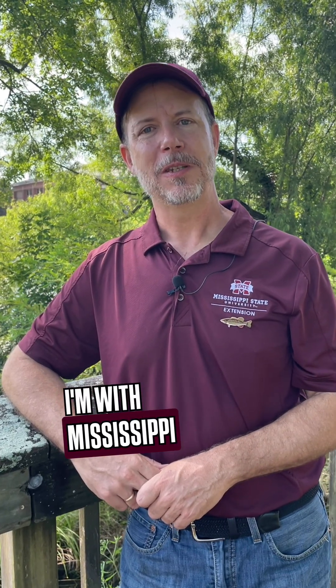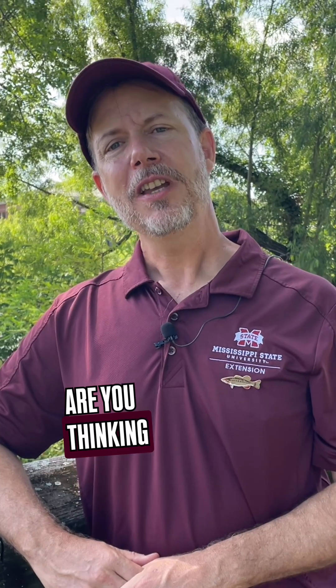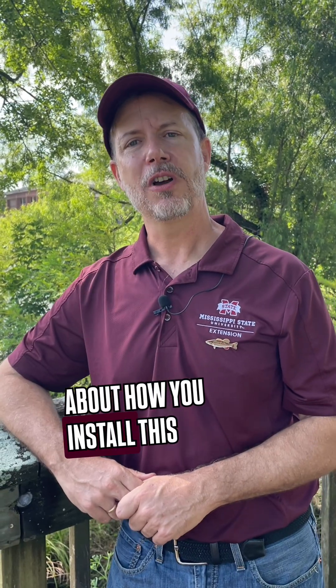Hi, this is Wes Neal. I'm with Mississippi State's Extension Service as the fisheries extension specialist. Are you thinking about using aeration in your pond? It's a great way to protect the fish and your investment in your pond, but you also need to think about how you install this system.